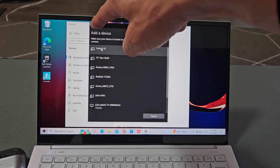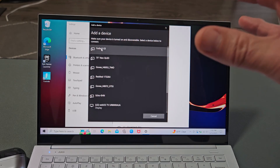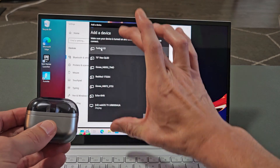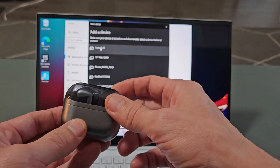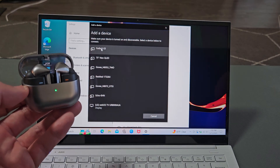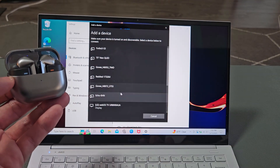Now you see this line here that's moving — it's searching for devices in pairing mode near me. Now we've got to put the buds into pairing mode and it's going to show up down here. The buds are in a case, so let's open the case up. If you're not connected or paired to a different device, it should show up down here.